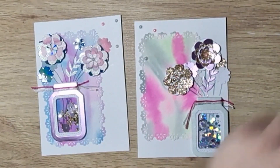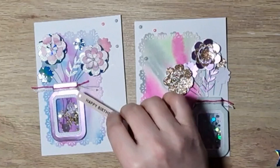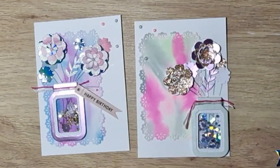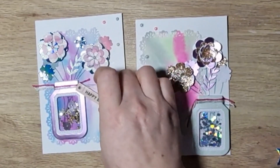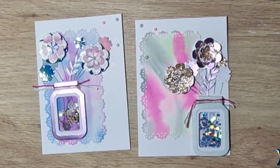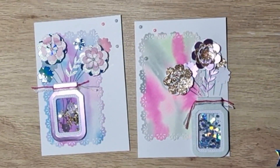My cards aren't quite finished because I want to add a sentiment or something. I was going to put another piece of yarn and hang that off if it's for a birthday, but I'm not sure what I'm going to use them for yet — whether it will be birthday, Mother's Day, or get well soon.